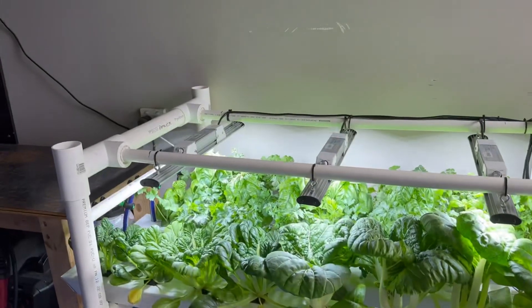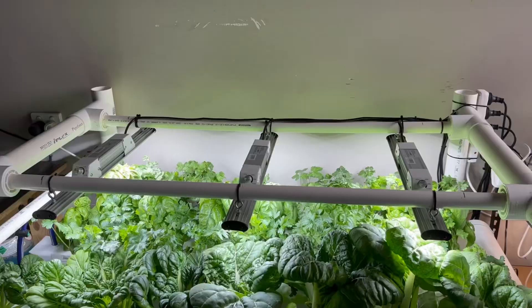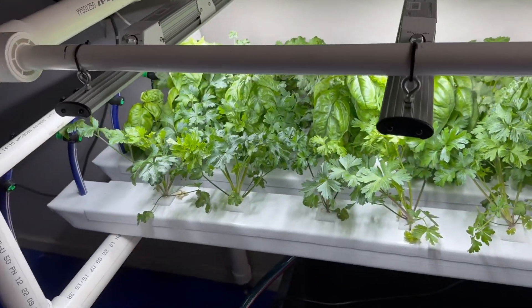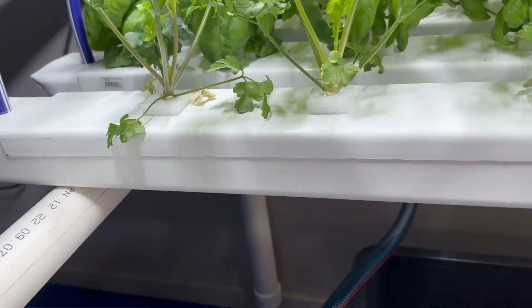My plan is to go up another level, buy some more lights, and extend the system upwards, but that'll be a story for another video. So let's get into the system details. I've pulled out one of the rails and this lets us have a look at what I've done with the NFT rails.